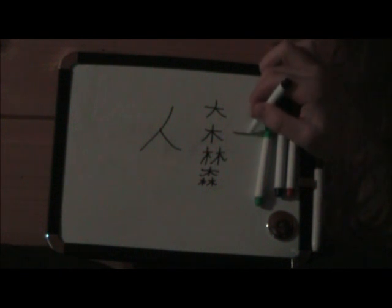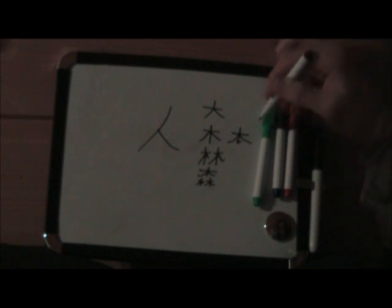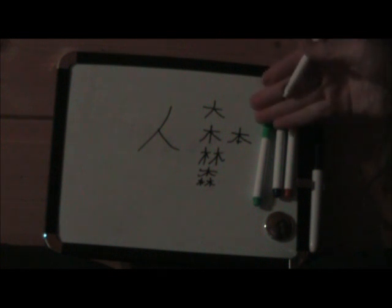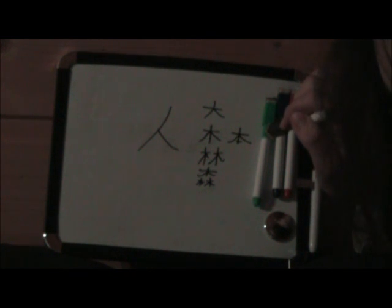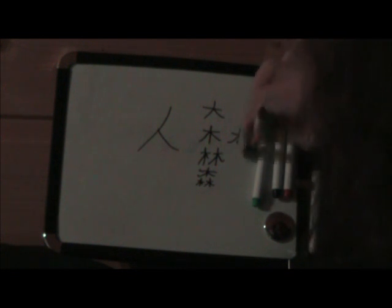You can also use the tree radical for more than that. Here we have hon — it means book. It could also be motto, which means origin. So that's two meanings in one. There's a whole lot more ways I'm going to show you now — how you can put them together to get other meanings.